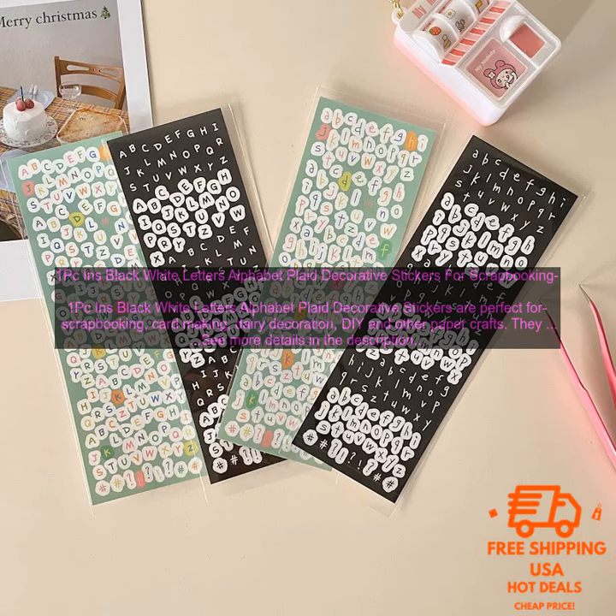1PC Inns Black White Letters Alphabet Plaid Decorative Stickers are perfect for scrapbooking, card making, diary decoration, DIY, and other paper crafts.